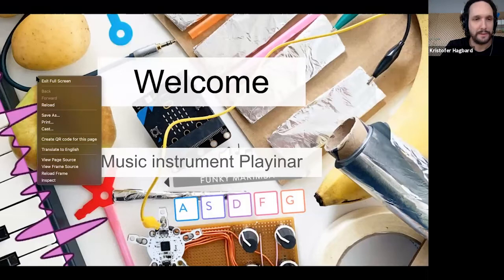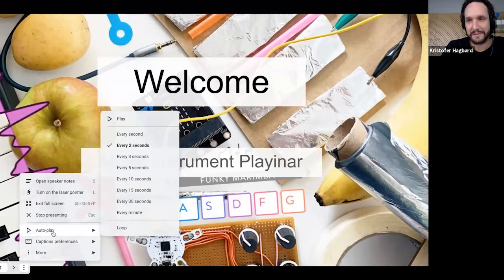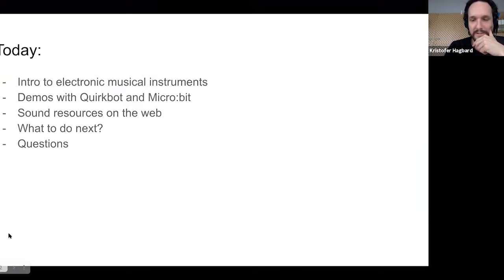As Lindsay mentioned, the Global Music Challenge is exciting. I want to add that some of the projects I'm going to do today are almost like skeleton projects that you can continue to build on for the challenge — use them as a base and then get really creative around it. You can think of this presentation a bit like that as well.